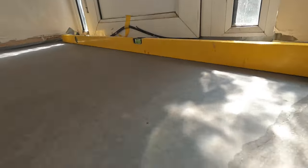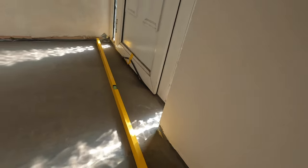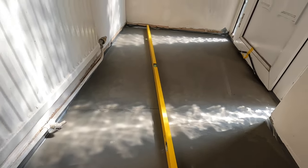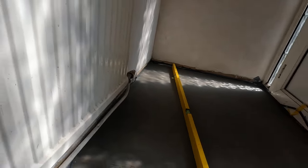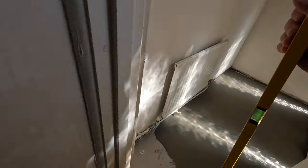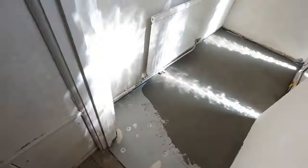It's been about 30 minutes since we put the self-leveling down. It was very hot — over 30 degrees outside — so I just hope it's not going to crack. They say it dries in two hours but at 30 minutes you can already walk on it. We won't walk on it because it's still weak, but I placed the level on it to show you — we did a very decent job, and laying the tiles will be much easier now.